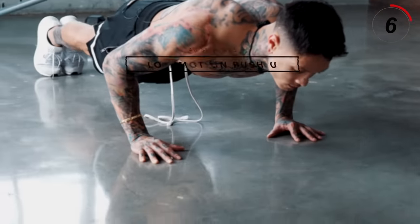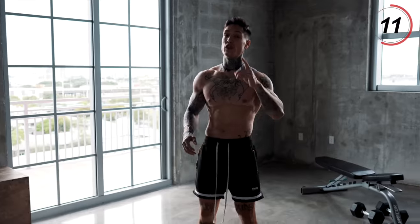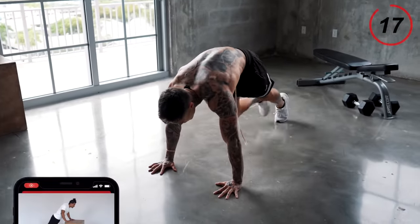That's gonna be a slow motion push-up — this is pretty tough, so if you're feeling fatigued, I'd advise you to do it on an elevated surface. We're just gonna do one rep for the total 40 seconds: 20 seconds down, 20 seconds up. Let's go for it.